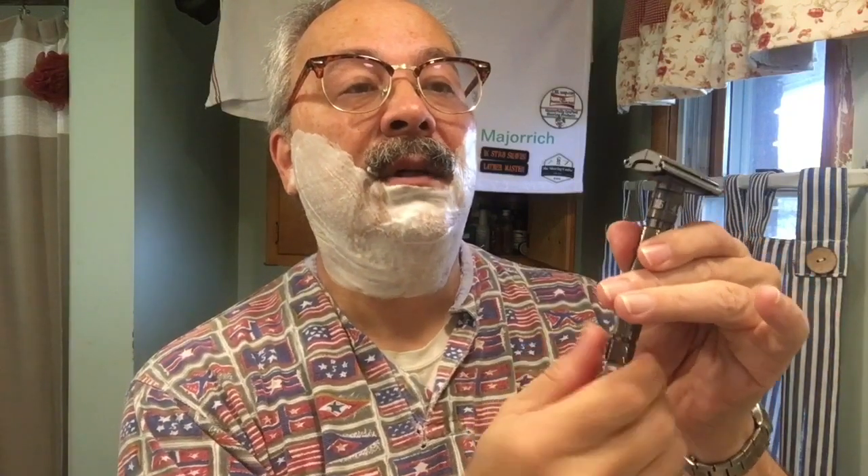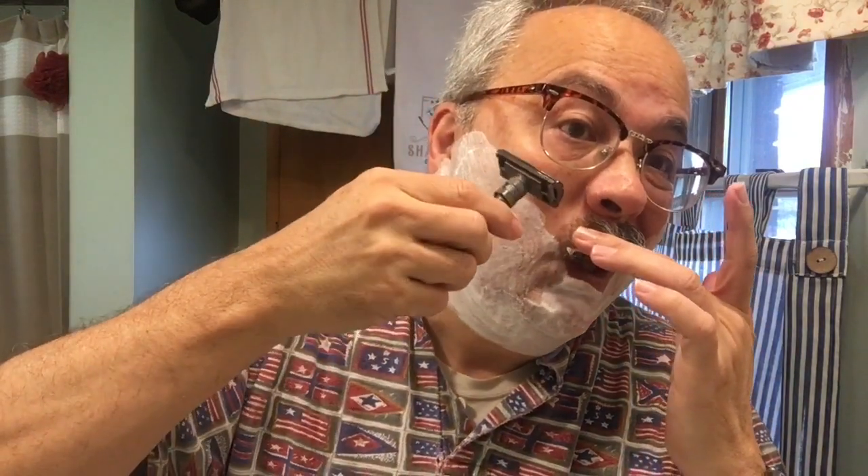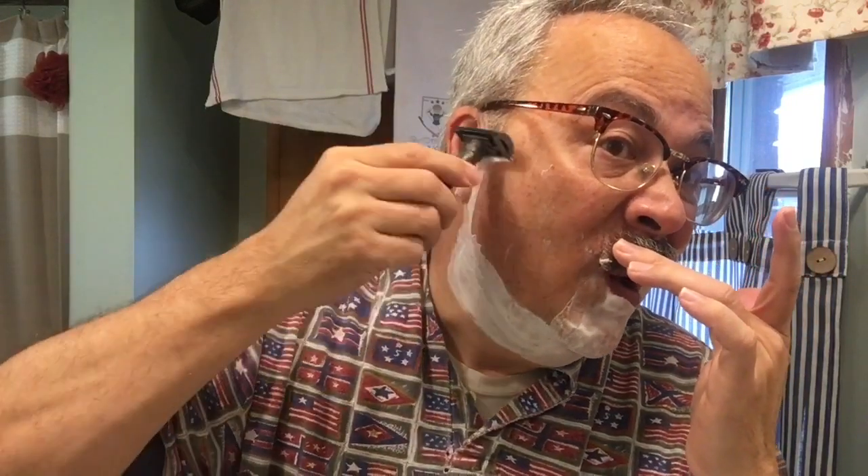Let me see what blade it is if I can get it open. I don't know why I even looked — it was a bad blade. One thing I really like about the T2 is how firmly it locks the blade in place once you get it in. It does a pretty good job. It feels very solid. It's a heavy razor too, by the way.